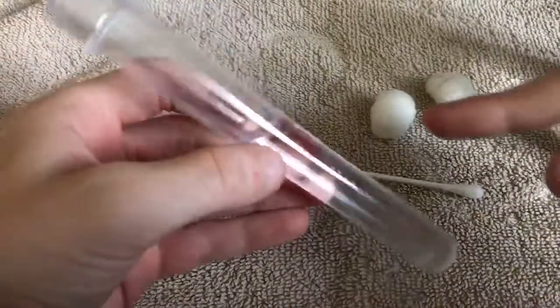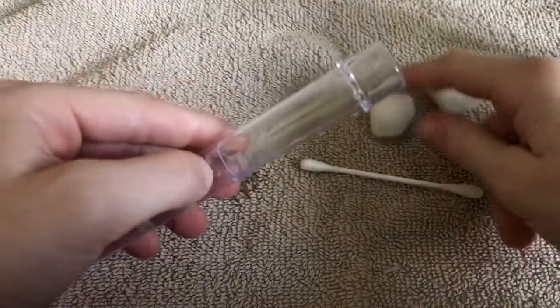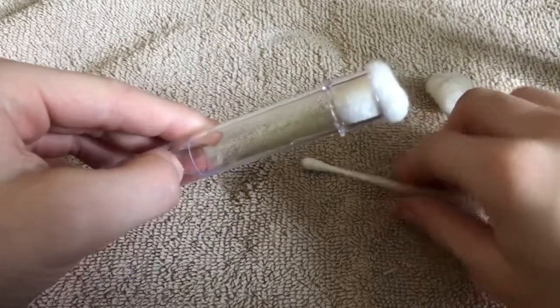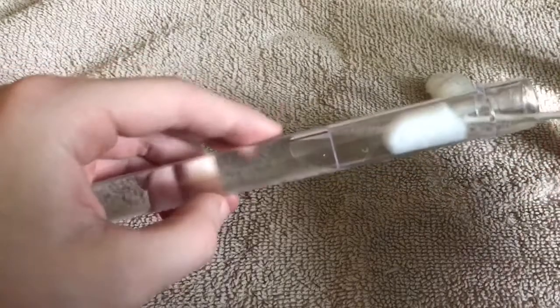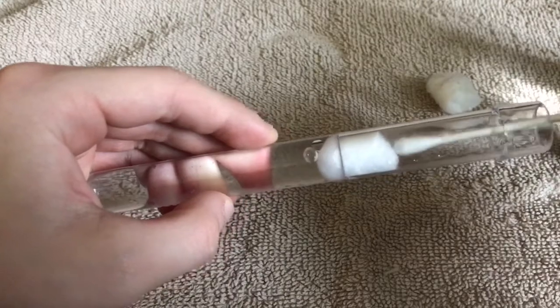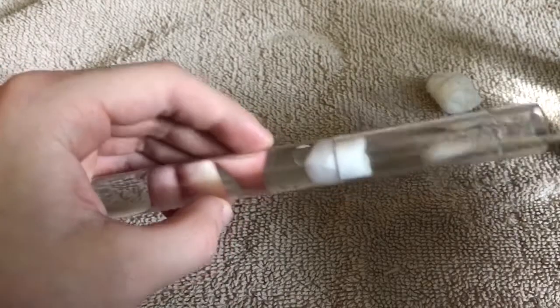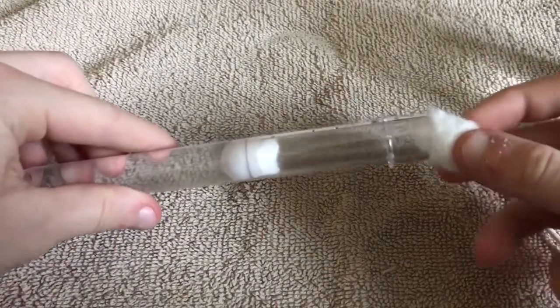Once it's filled up, stick your cotton in there. Take the pokey that you've got — you don't want to stick it in too slow because it'll create an air bubble. Pack it in there and squish it down, make sure it's all packed in and wet. Then shake it so there's no loose water in there, so your queen won't drown.